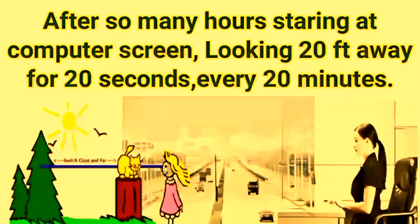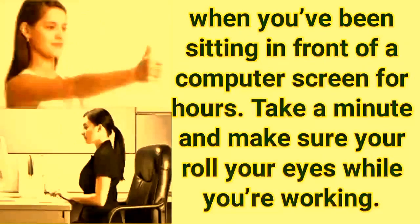After many hours staring at a computer screen, divert your eyes to far objects. Look 20 feet away for 20 seconds every 20 minutes.